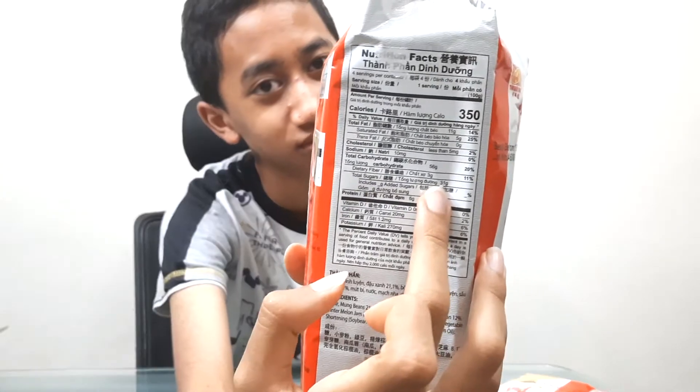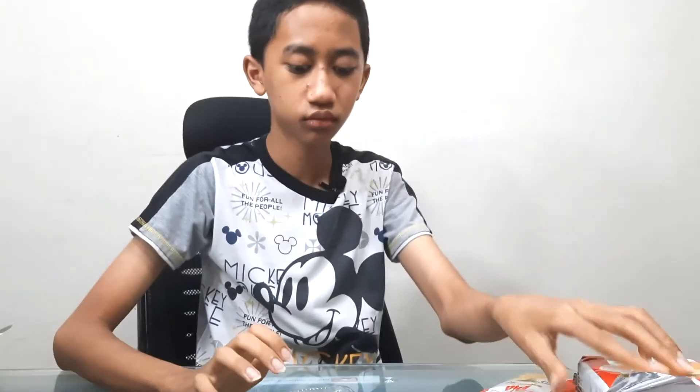Yes, it is soft, sweet, and tastes a lot. Because you can see here there is a lot of sugar. Soft, sweet, and it tastes like durian and mung bean. I have eaten mung bean and durian before, and I know the taste. So yes, I can confirm that this indeed has mung bean and durian taste.